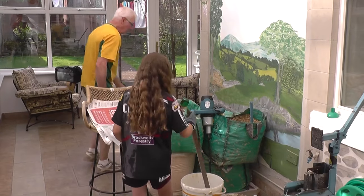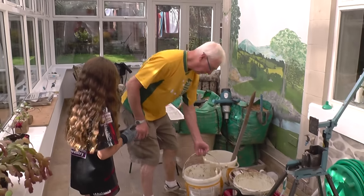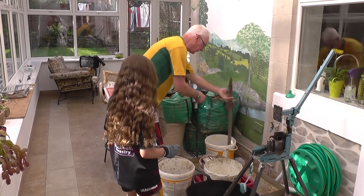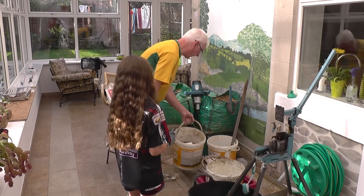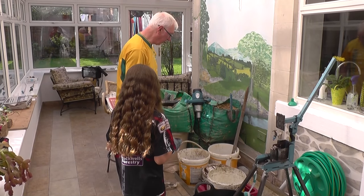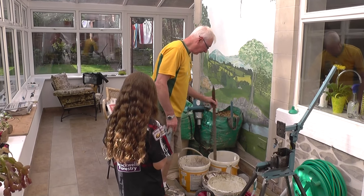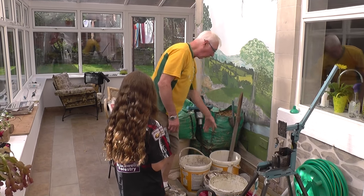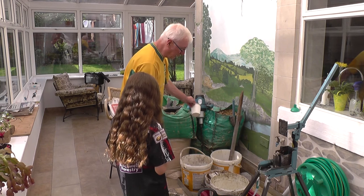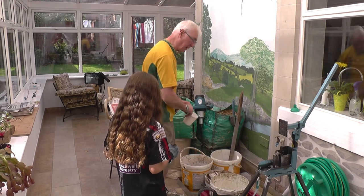As in the best traditions of Blue Peter, I have some which we've done earlier, because it doesn't take that long to soak, but the mixer will not mix it up properly — it won't rip the paper up unless it's soaked. So you need to leave it once you've got them all in about ten minutes, maybe less. If you do four buckets at a time, by the time you've done the next operation your first bucket will be ready to mix up.